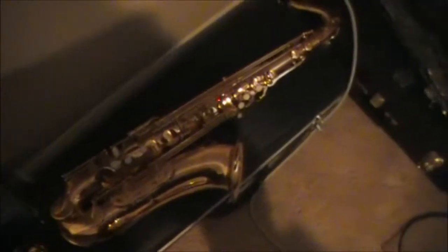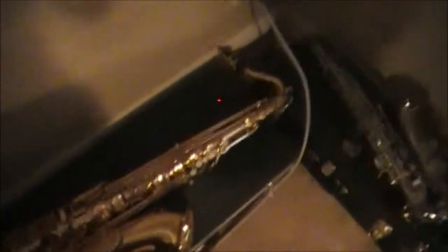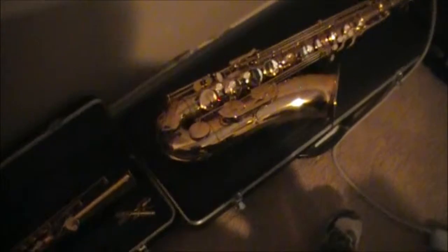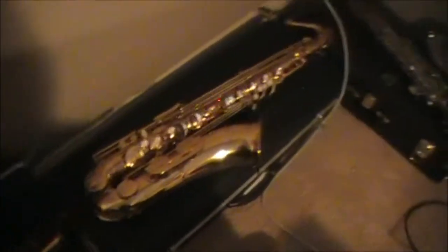I'm going to go down one size. This is the Barrington tenor sax. I got this one around my eighth grade year. I don't think there's any footage of me playing this one, unless my sister has it on her YouTube channel. So that's the tenor sax.